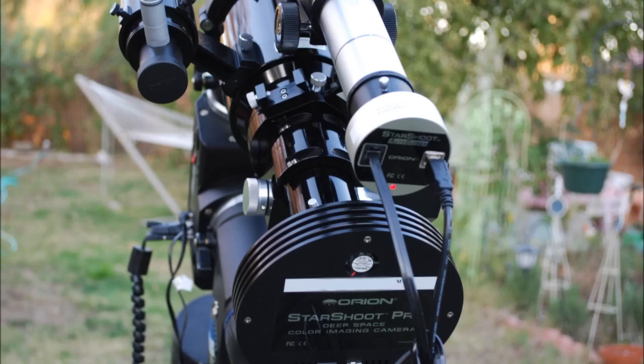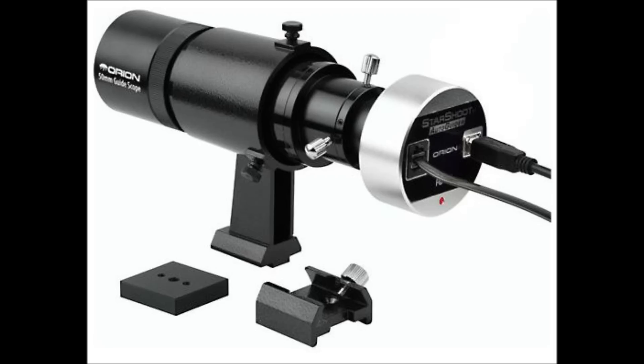I'm telling you right now, even under the best conditions, you'll run into some kind of challenge, and the last thing you need to mess around with is your guide scope. Since these videos are designed for the first-time astrophotographer, I'll be discussing the dedicated guide scope. I believe the dedicated guide scope is the easiest and most reliable option for beginners.